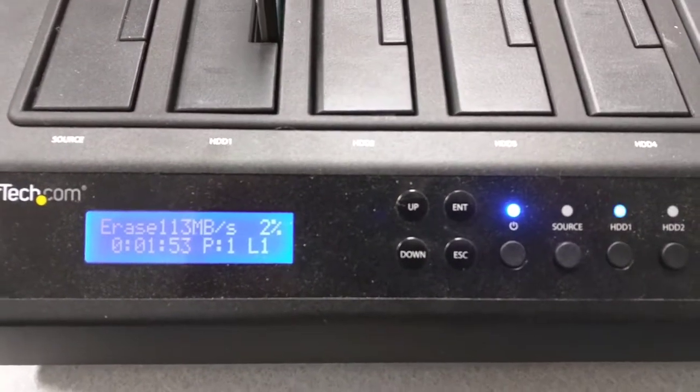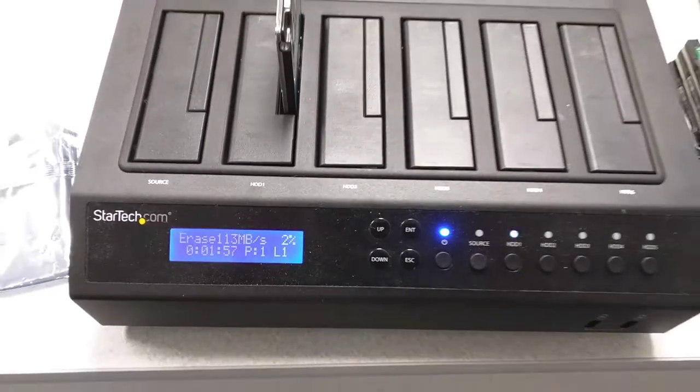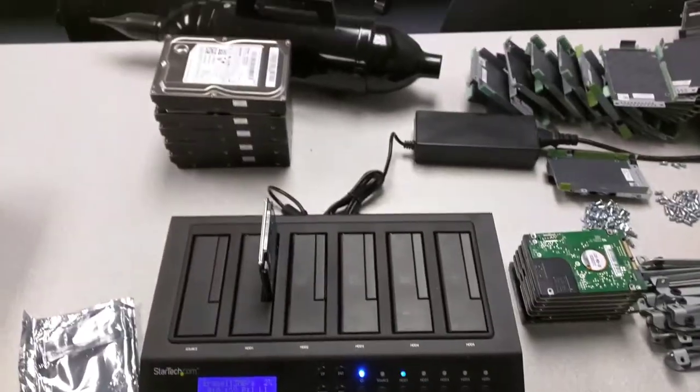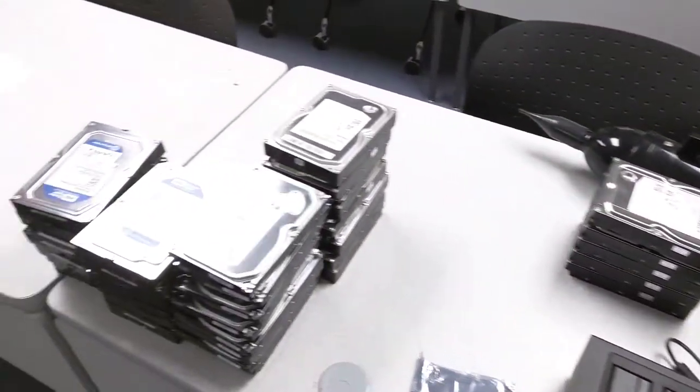I think there's also a compare function where you can compare drives. We're actually using it to erase hard drives here at work, and I'm just gonna pan around and let you see the number of hard drives we're going through.